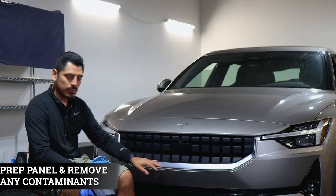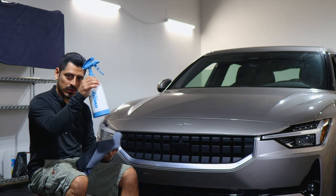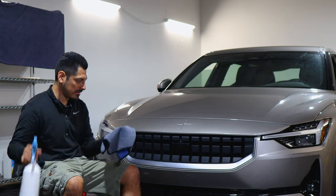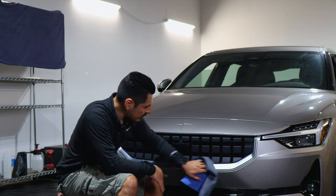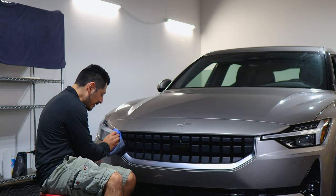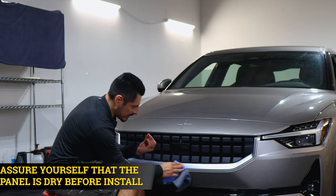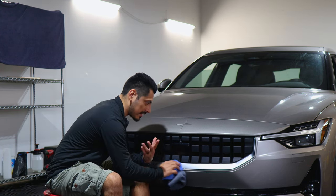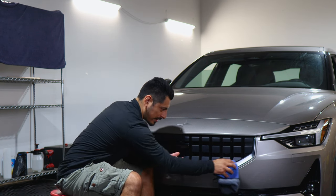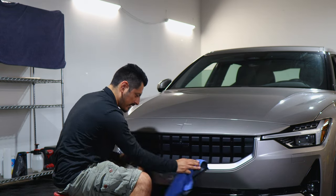Before starting with the installation, we need to make sure we prep the panel. To prep it, all you need is water and baby shampoo inside a spray bottle. Once you have your solution, spray it onto a clean microfiber towel and start removing any contaminants the panel may have. Then make sure everything's completely dry — no moisture should get on the adhesive side of the film, because if moisture does get on the adhesive, the film won't stick even if you apply heat.